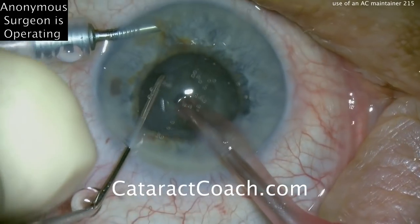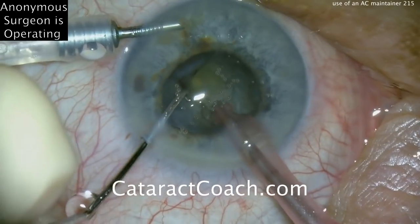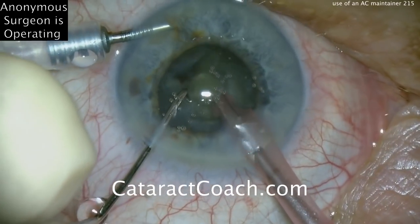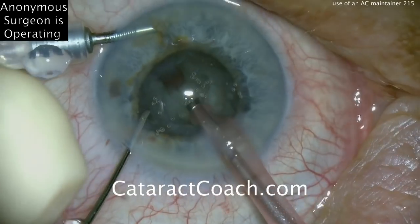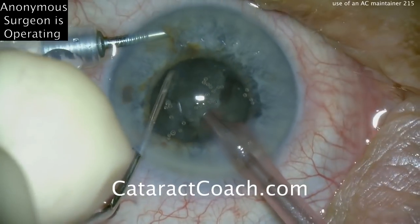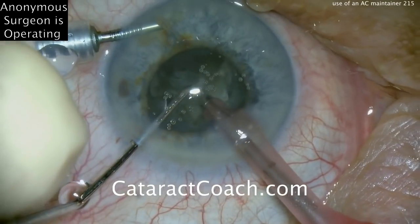The surgeon is doing a good job of holding the nucleus and going around the nucleus equator to chop, and there's a little piece coming out. This is a stop-and-chop technique: grooving down the middle, creating two halves, cracking them apart, and then sub-chopping each half. There's the nuclear piece, and then the chopper around it, and it can be aspirated down once chopped.